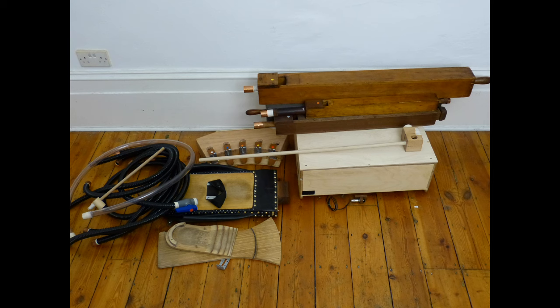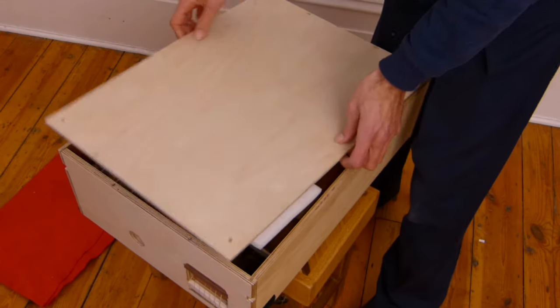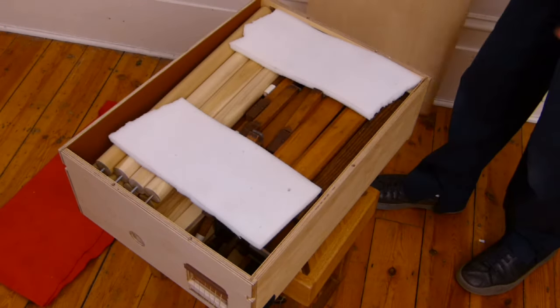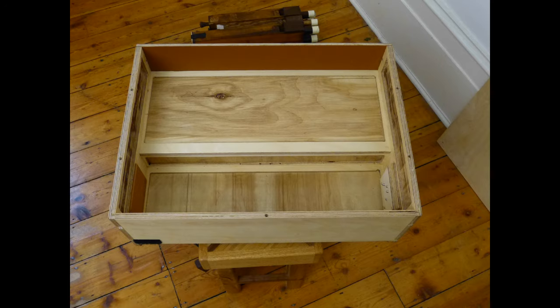Here you can see everything together. Opening the organ body we can see the legs and the small pipes. There is plenty of space inside.